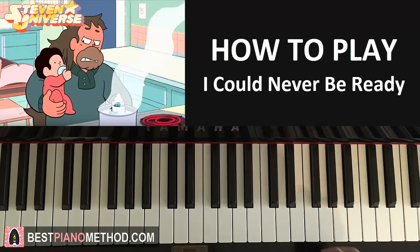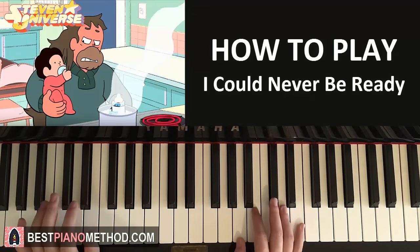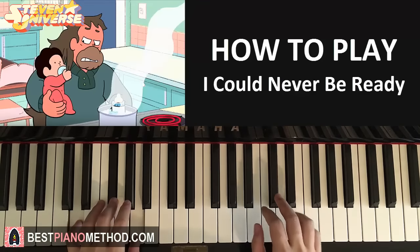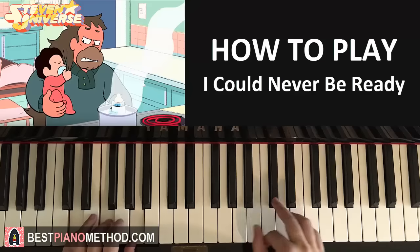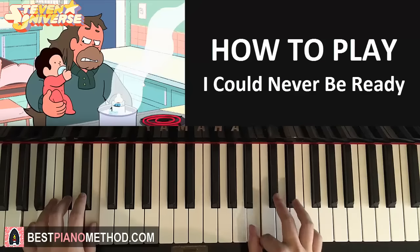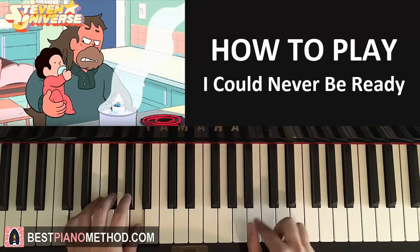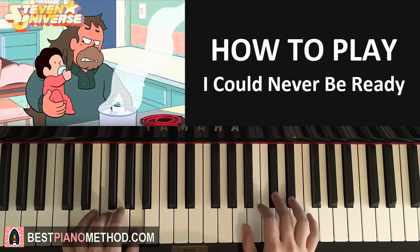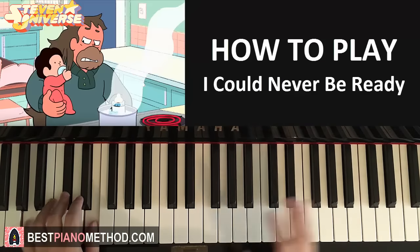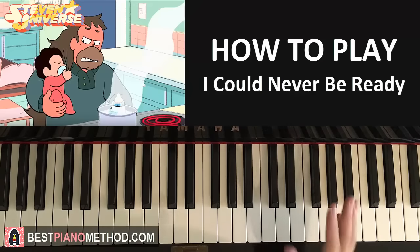And that's pretty much it. So that's the four parts for the catchy theme. If we do it all again, it goes like this. Make sure the rhythm is also good with the right hand — it's a bit like a swing rhythm.